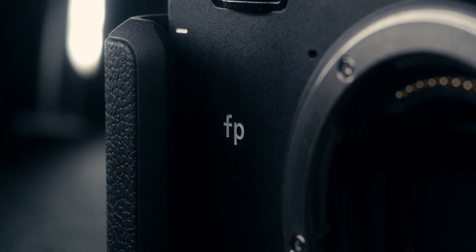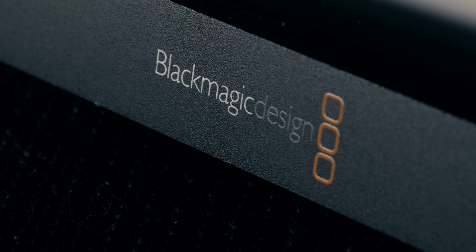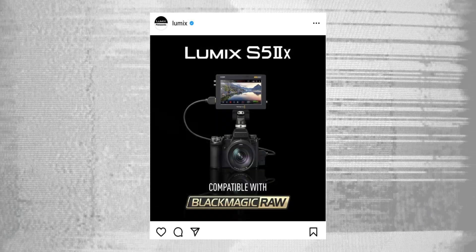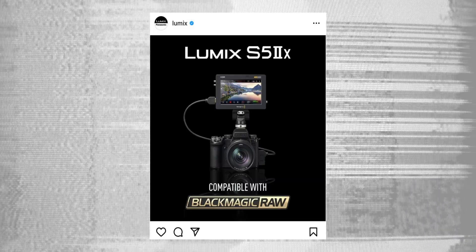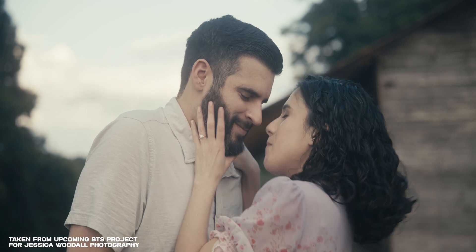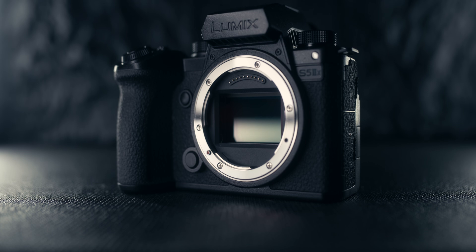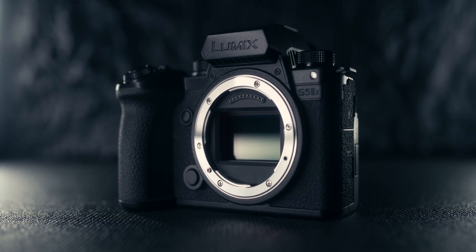Today we're taking a look at how to set up the Sigma FP, FPL, and the Lumix S5 Mark 2X to shoot Blackmagic RAW with the Blackmagic Video Assist 12G. Last month, in preparation of launching the Lumix S5 Mark 2X, Lumix announced that the 2X will be able to shoot Blackmagic RAW. After almost a month of using the camera, I finally had a project where I was able to shoot Blackmagic RAW.